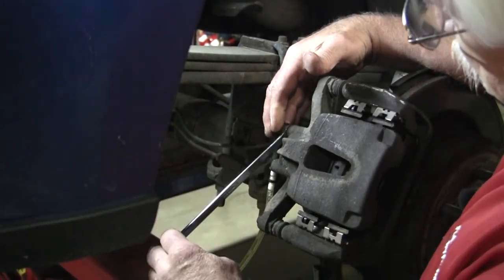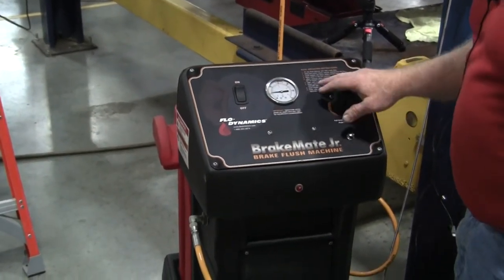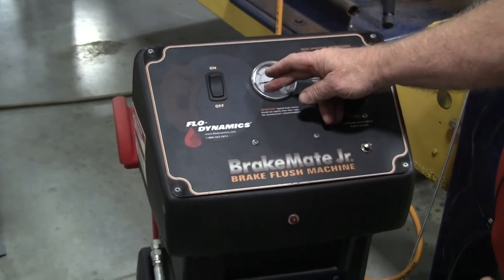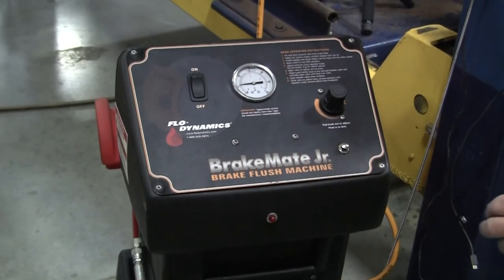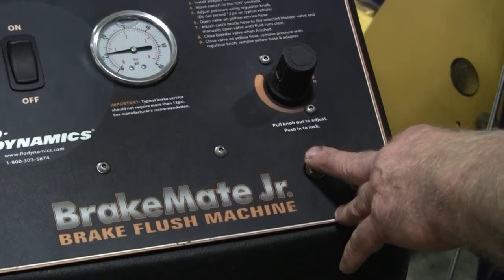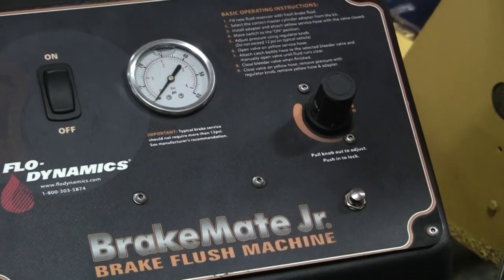I'm going to close this bleeder valve off. Now we're going to disconnect the machine from the vehicle. Shut your pump off here — don't mess with anything else right away. The reason we keep pressure on the system after shutting off is so that if you have a bleeder that's not quite seated and you're losing pressure on your gauge, you know you've got a leaky bleeder. That's a safety feature to make sure everything is closed. Before you disconnect your hoses at the master cylinder, always push your pressure relief valve. If you don't and disconnect at the master cylinder, you'll have pressure in the system and it'll blow brake fluid back at you. Always bleed it down to no pressure before you disconnect.